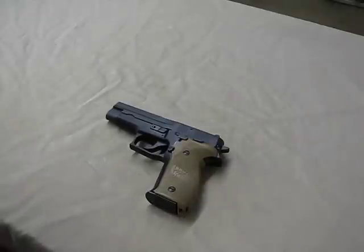Hi guys, Hamster here. I just wanted to share some information with you. I was recently looking for a new set of grips for my SIG P226, which I've had for quite a while. I wanted to get a replacement set of grips: one, to improve the traction, and two, to protect my original grips.